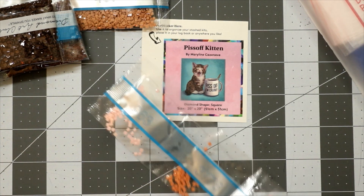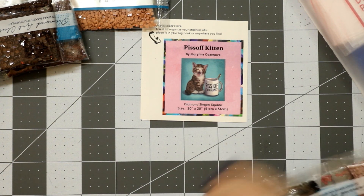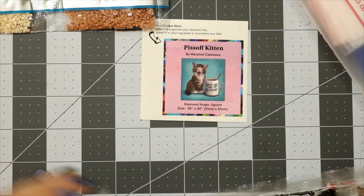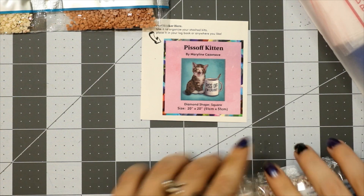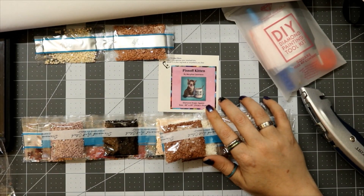I'm going to pause here so I can wrap these up. I tried recording the wrapping once and it didn't really work that well, but here I am still wrapping the drills while recording — so we'll keep going.